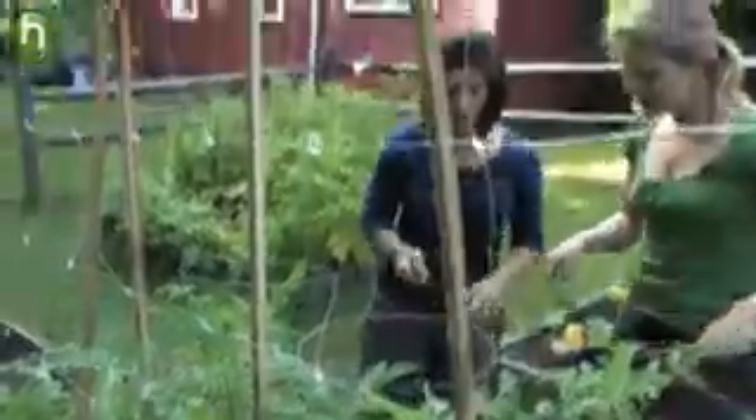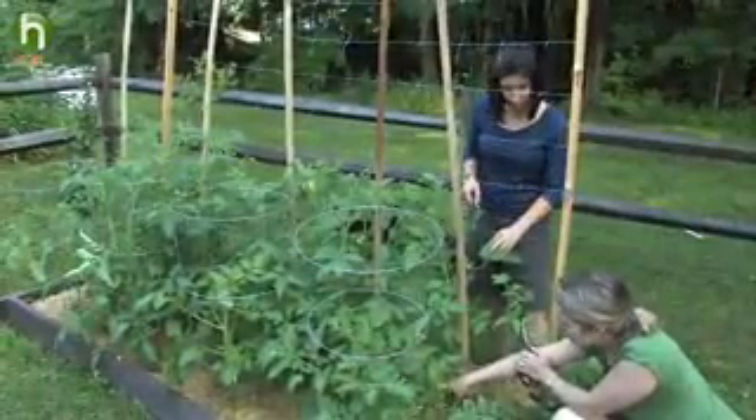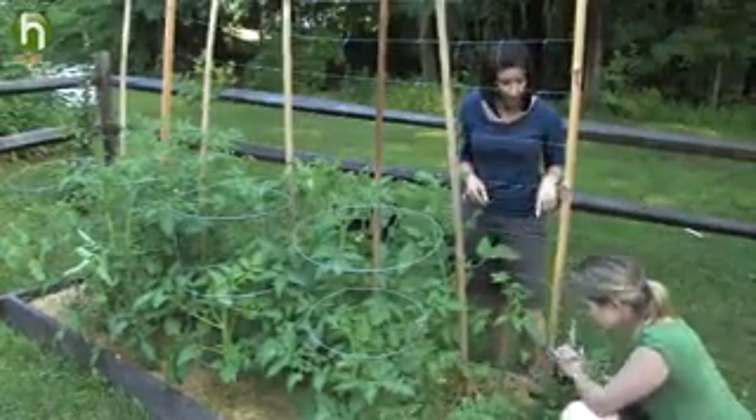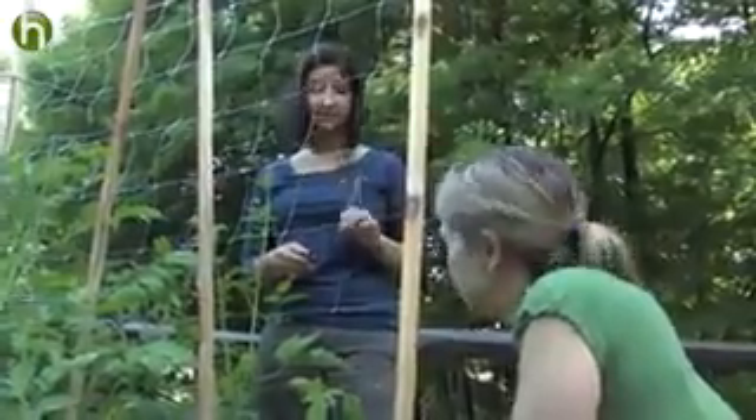So it seems like these determinate tomatoes in the front have fewer suckers than the indeterminates in the back. That makes sense, because determinate tomatoes only have a very limited number of stems, whereas indeterminate tomatoes get wild and keep producing more and more stems. So you'll do more pruning on those indeterminate tomatoes. Just remove all of the suckers below the first flower cluster. You also want to remove the three Ds — dead, damaged, or diseased leaves. If you see any of those, go ahead and cut them off.